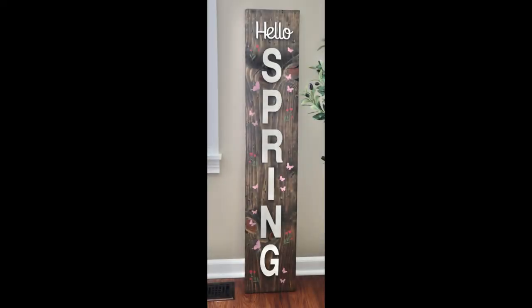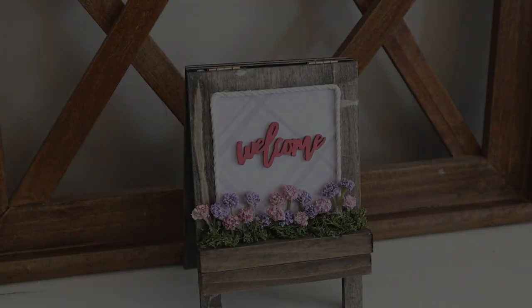Here is the spring porch sign all finished. I did have to take a picture of it indoors because our weather here in Michigan has been a little crazy, but I can't wait to display this out on my porch come springtime. This was way more affordable to create myself than to purchase one already done in stores, and I love how this one turned out — I'm really happy with the look of it with ivory letters instead of the bright colors.